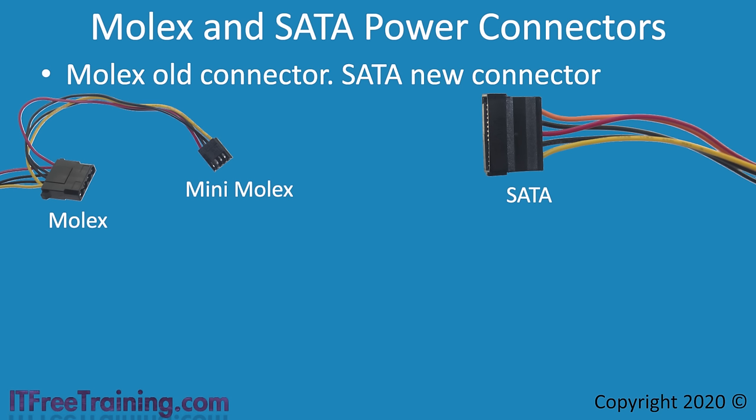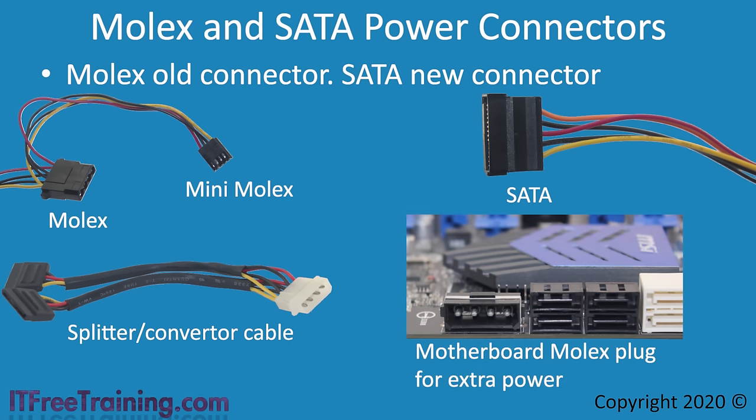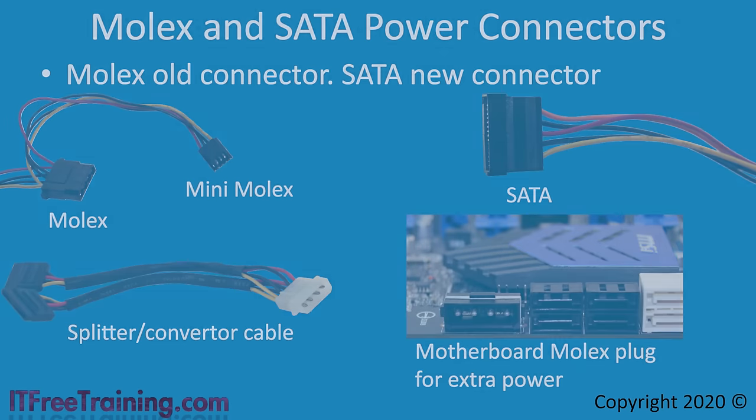If you do not have enough of a particular connector, you can always purchase a splitter or converter cable. A splitter turns one connector into two, and a converter changes one type to another. In this example, the adapter does both — it converts one Molex connector into two SATA connectors. In some cases, your motherboard may have a Molex plug for providing extra power to the motherboard, particularly on boards that support SLI or Crossfire, which allow two or more video cards to be combined to work as one.